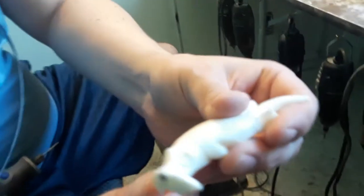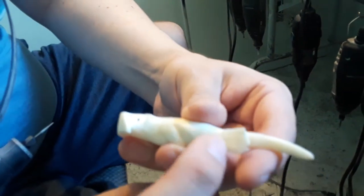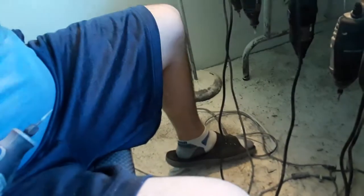All right, so there's the eyes and the nose inlaid in baleen. Now I'm going to put in the flippers and the fingers.